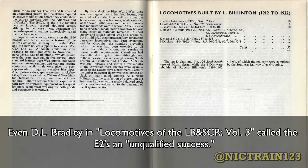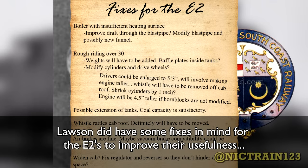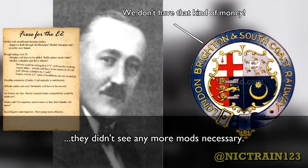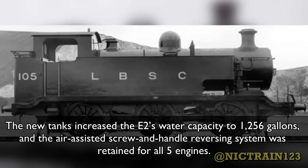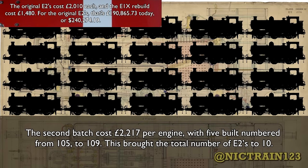Even D.L. Bradley in his LBSCR Vol. 3 called the E2s an, quote, unqualified success. Lawson did have some fixes in mind for the E2s to improve their usefulness, but the LBSCR was so strapped for funds, and there were other engines readily available to fill the niches, they didn't see any more modifications as necessary. Lawson was able to extend the tanks on the next batch of E2s, as well as elongate the body by about 3.5 inches longer than the first batch. The new tanks increased the E2's water capacity to 1,256 gallons, and the air-assisted screw-and-handle reversing system was retained for all five engines.